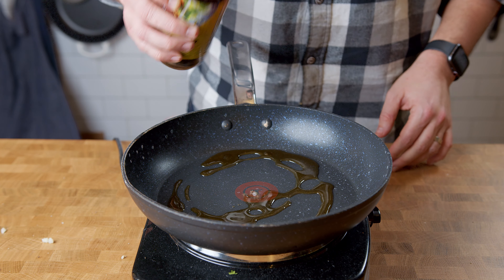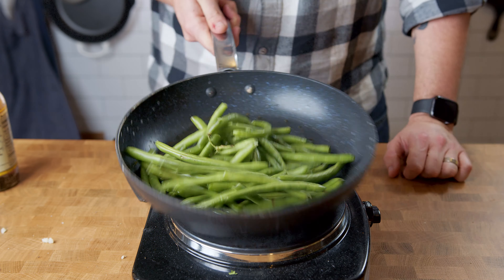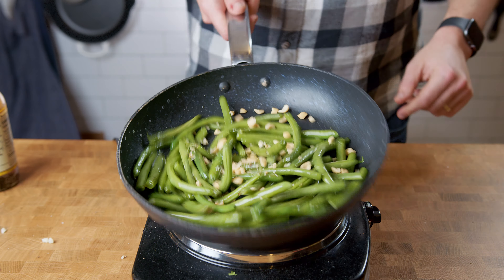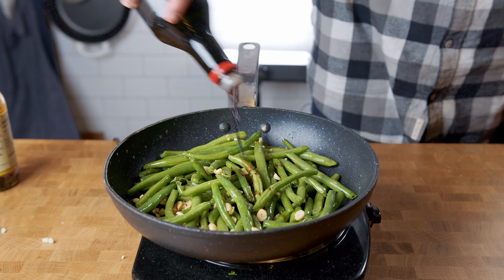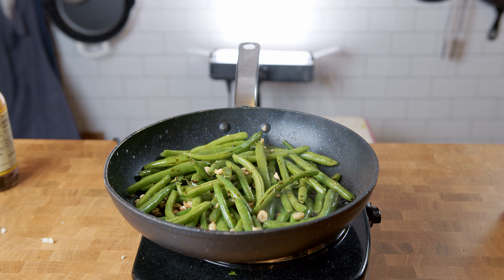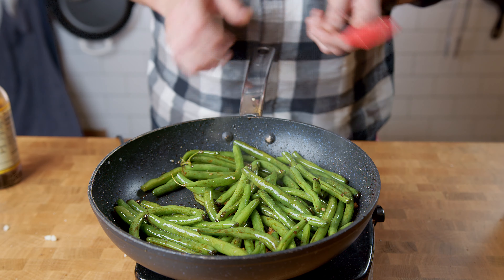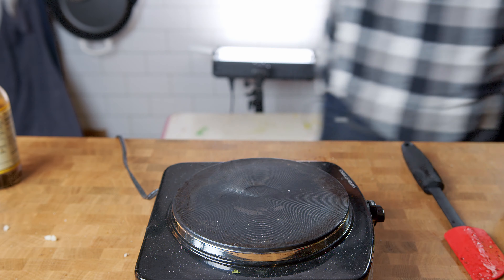While the rib roast is searing, I'm gonna make a quick blistered green bean side. I started making this last year and it's my new favorite way to cook fresh green beans — I'll have the recipe link in the description. Get your pan as hot as it can, then add about two tablespoons of sesame oil. Add about a cup and a half to two cups of fresh green beans and cook, then add in some chopped peanuts and finish with about a tablespoon of soy sauce, stirring occasionally. Let this cook until you see the green beans start to char.